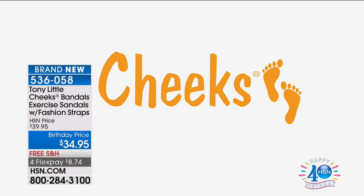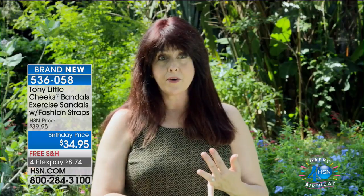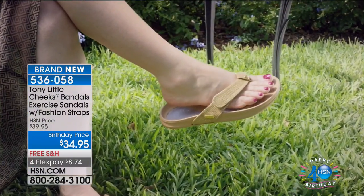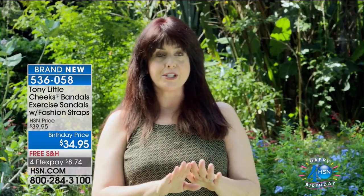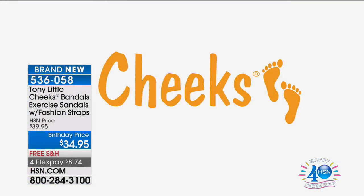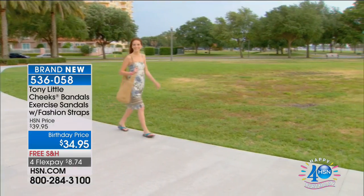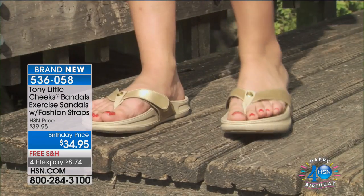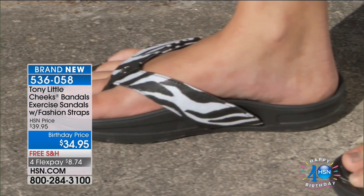Customer testimonial: I love the Cheeks Bandles. Not only are they beautiful shoes, they come with three different interchangeable bands — it's like getting three shoes for the price of one. The arch support is awesome. I have high arches and need shoes like this. They have the incline which stretches the back of your leg while standing and flexes your muscles when walking. I love how my Cheeks sandals match everything in my closet. I just switch the strap when I want a new look. They're so comfortable and lightweight I've worn them almost every day.